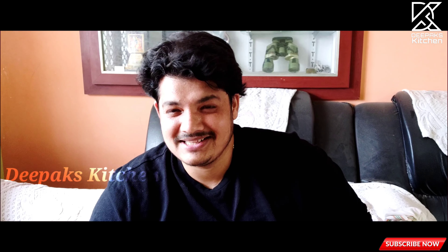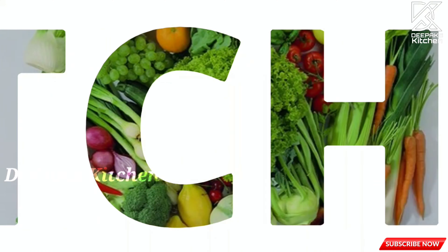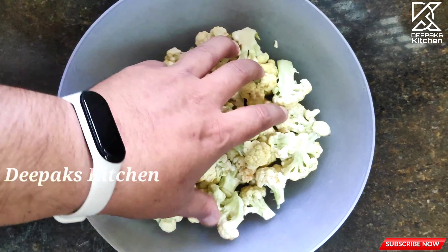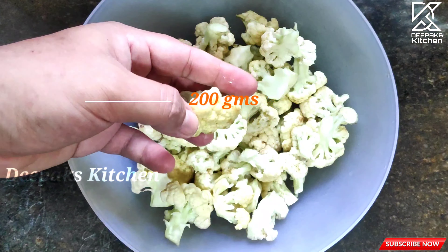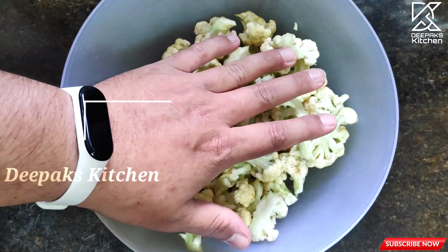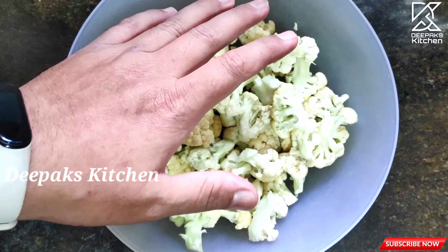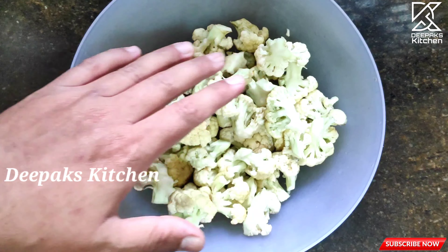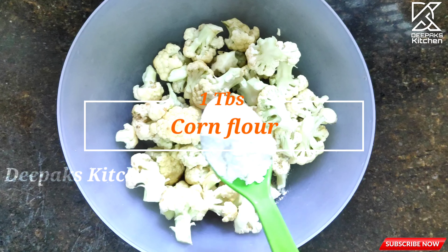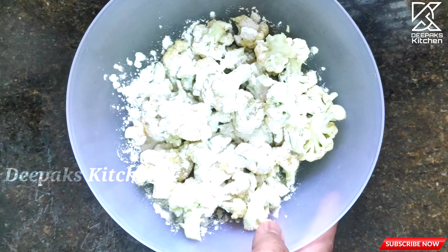This is Deepak Kshatriya — let's see how this is done. To make Gobi Manchurian, we importantly need cauliflower florets cut into manageable bite-sized pieces. I have thoroughly washed them with salt water and completely dried them out. Now the florets are ready. I'm adding a tablespoon of cornflour to dust them, which will help in coating the batter nicely.